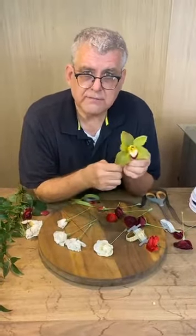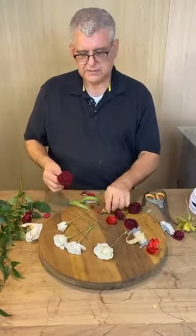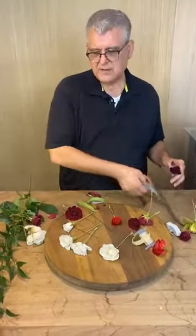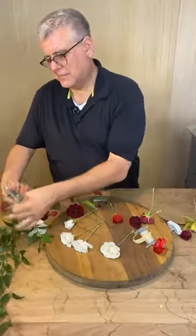I tried to find a phalaenopsis but we didn't have any upstairs and I didn't want to pull one off a plant. Miss Daphne said one of her favorite memories of her dad was that every Easter they would go get orchid corsages — every single special occasion, an orchid corsage.